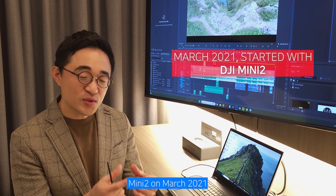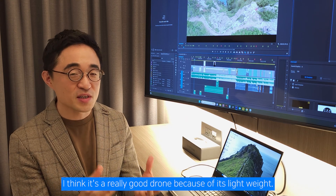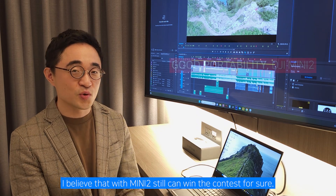I bought the DJI Mini 2 in March 2021. Mini 2 is still serving me very well. I think it's a really good drone because of its light weight. I believe that with Mini 2, you can still win contests for sure.